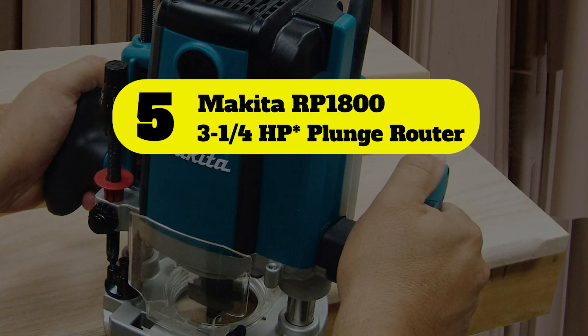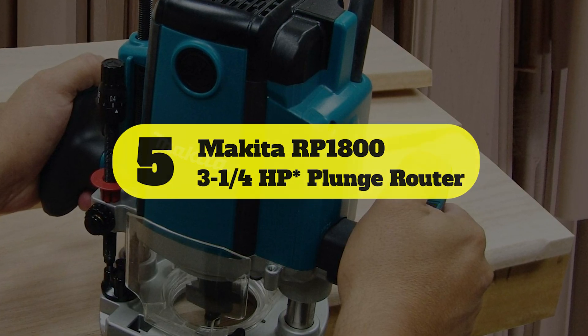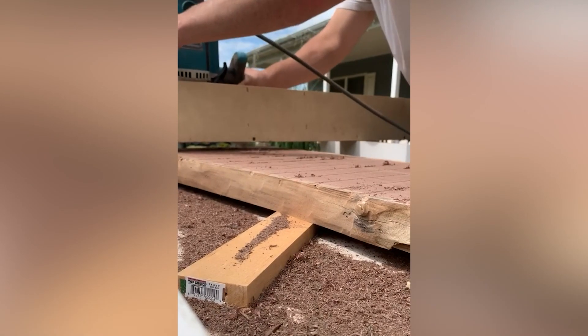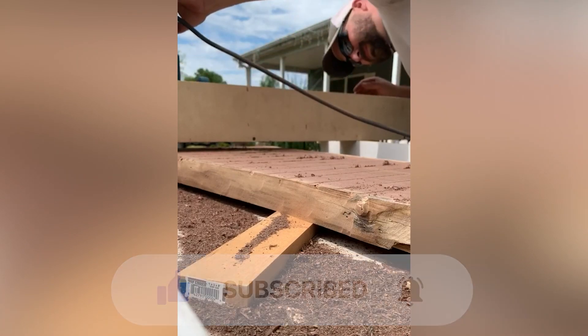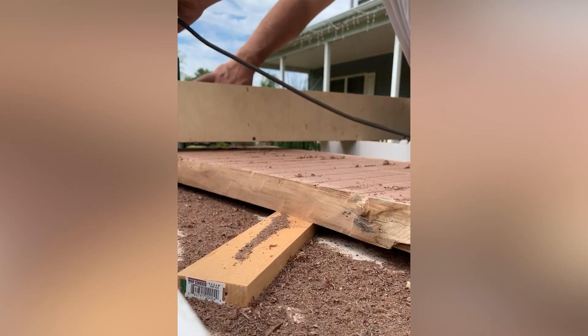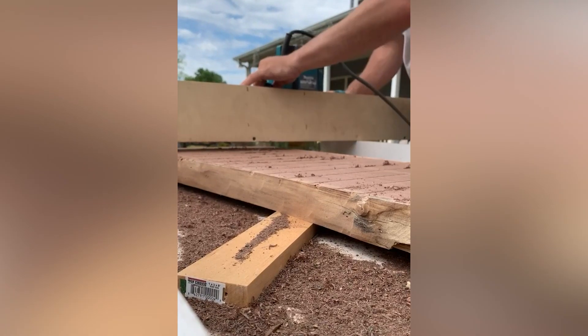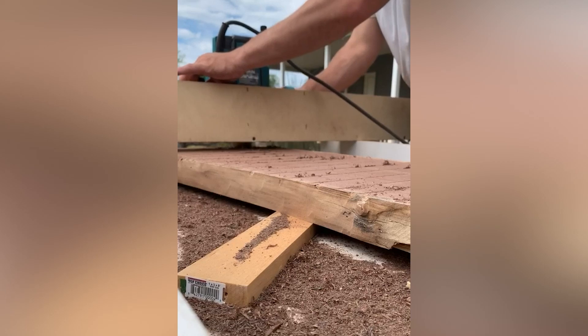Number 5: Makita RP1800 3-1/4 HP Plunge Router. Along with longer tool life and a smooth plunging action thanks to its linear ball bearings, the Makita RP1800 Plunge Router also boasts a 15-amp motor that provides 22,000 RPM, a handy lock switch for continuous operation, and an innovative chip deflector that ensures you don't get pelted with stray wood chips while cutting.